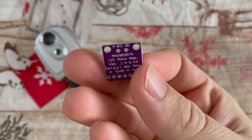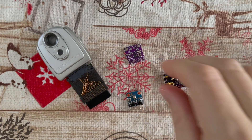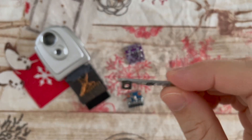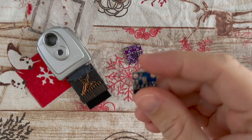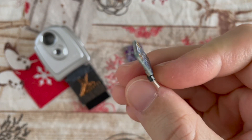Then we have a bunch of I2S devices. This is a MAX98357 I2S class D amplifier, a PCM5102 I2S DAC, and a SPH0645 MEMS microphone.